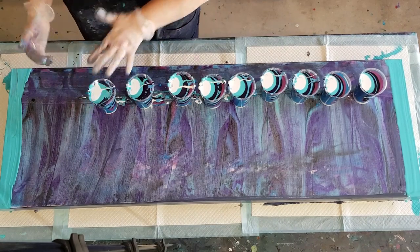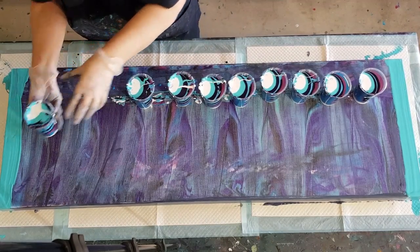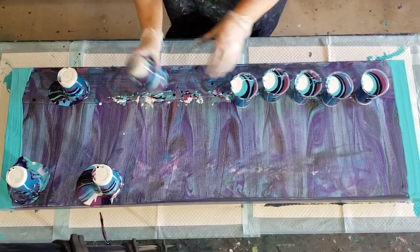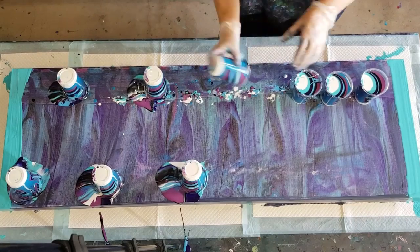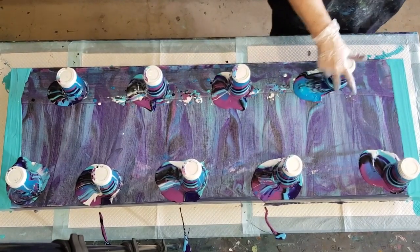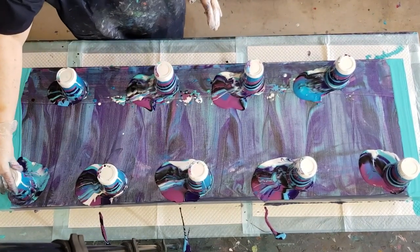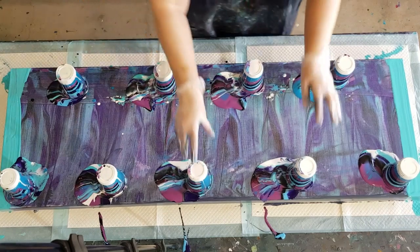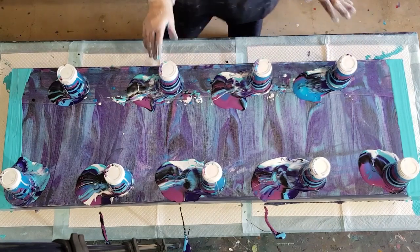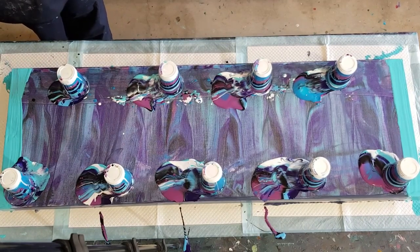Let's do this again. I might try and flip alternate ways as well, so one there, one there - just to get a little bit of... oh that splashed! I nearly hit my tripod - my tripod is sitting up there on the table. I think that's about even. Oh look at the colours - what a pity they don't stay like that! What a pity they all blend and mix into each other.